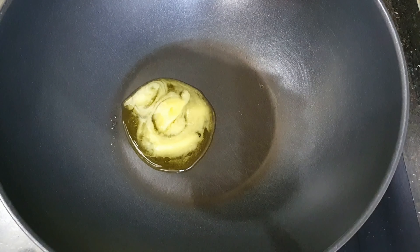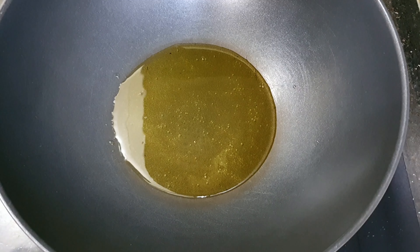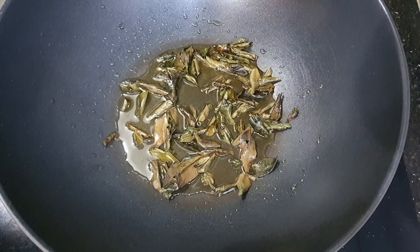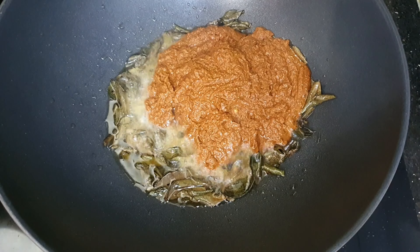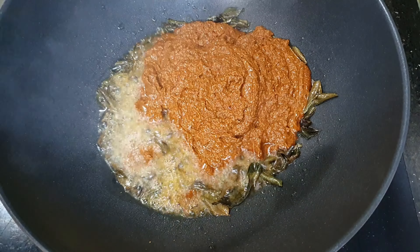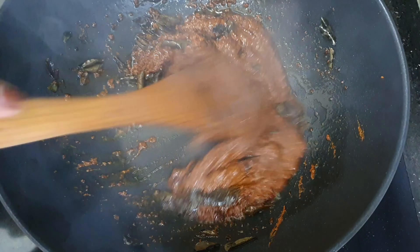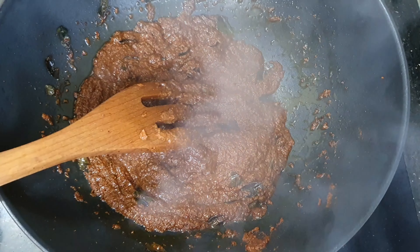Three tablespoons of ghee — one, two, and three. Once it's hot, I'm going to add a bit of curry leaves, then add the well-blended paste.